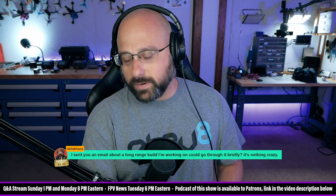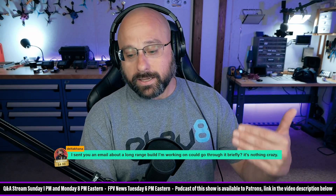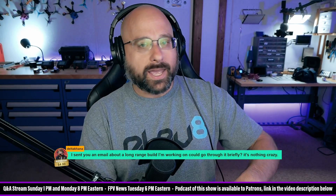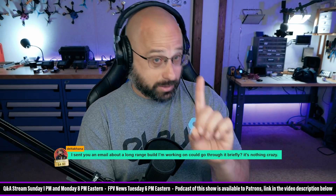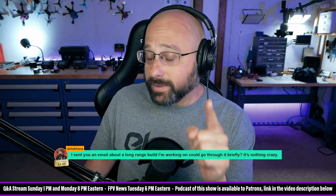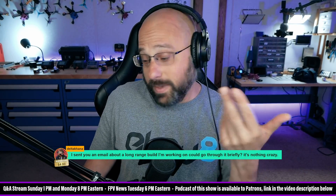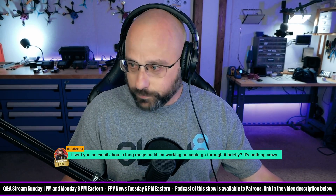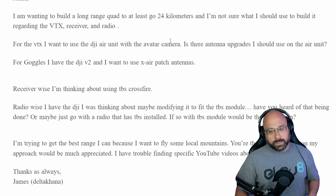You learn from your mistakes: you figure out things like not tightening your prop nuts, losing video when flying behind a building or hill, or flying your battery down too low and suddenly losing power. You learn all these things at short range where you can recover from them, and then you're ready to go fly long range — where there are still plenty of things that can go wrong, but at least you'll have learned the basics.